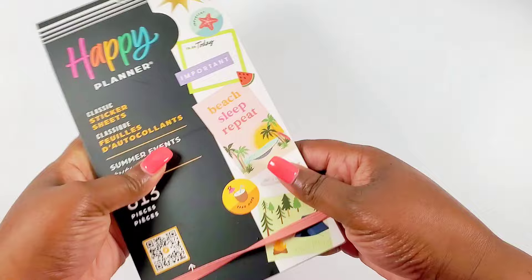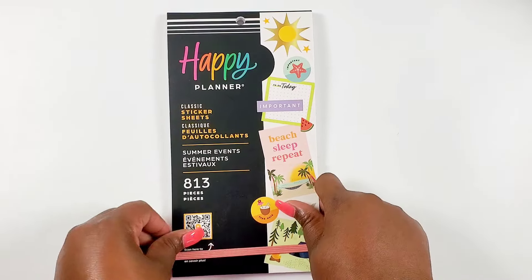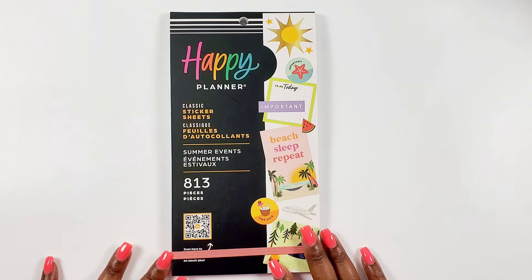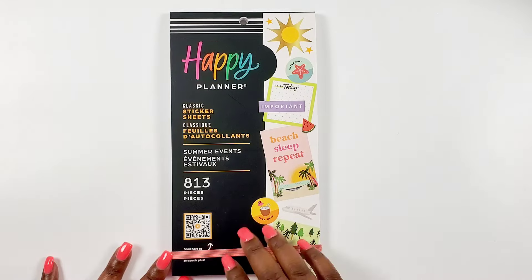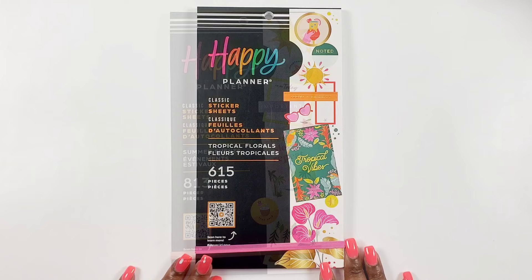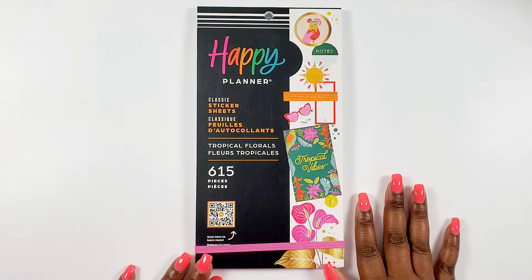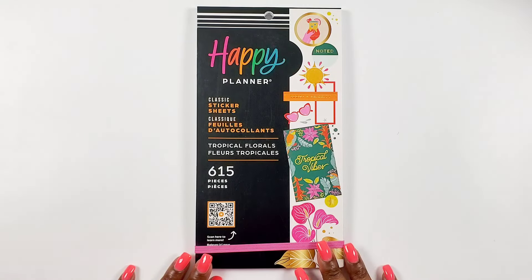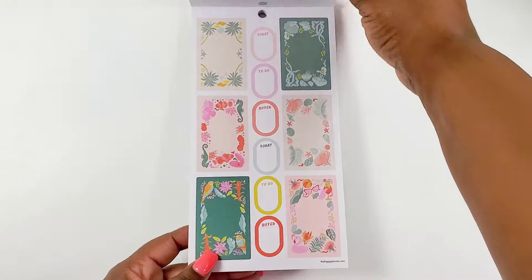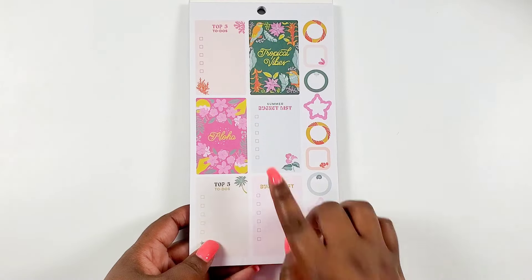This Summer Events book has lots of function and will be really fun for creating bucket lists, memory planning, and a creative summer fun spread. These stickers would go well with a lot of other sticker books in your stash. Next up we have a classic size sticker book called 'Tropical Florals' - it has 615 pieces - just look at the pinks and the oranges.